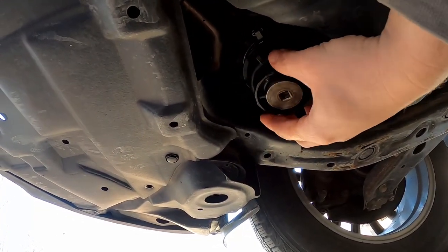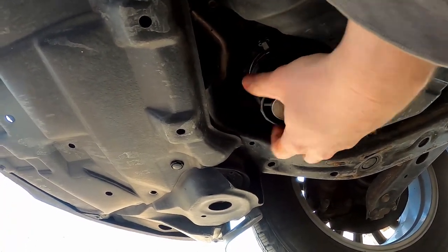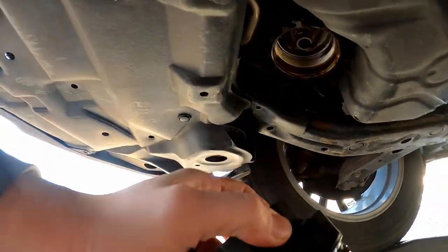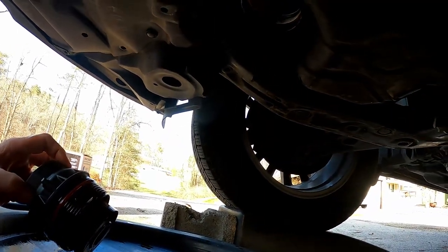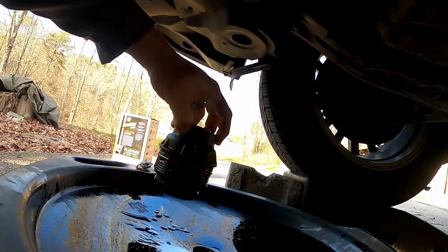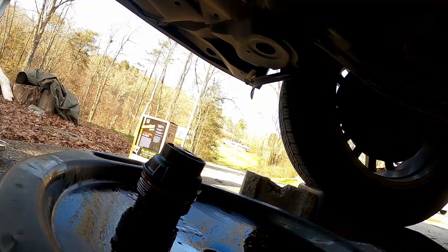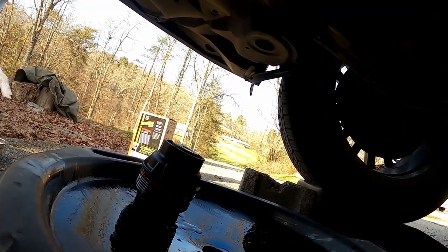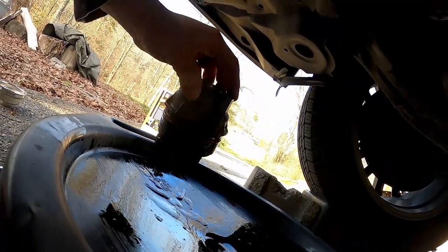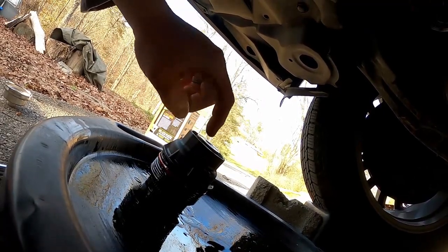Once you've broken that loose and turned it quite a bit, you should be able to finish removing it by hand. Just turn that over because you may get some oil, but you shouldn't, because that should have all drained out with the little purge valve thing. We'll set that upside down in the pan here. And now I'll show you the part that is being replaced, which is this oil filter cap.